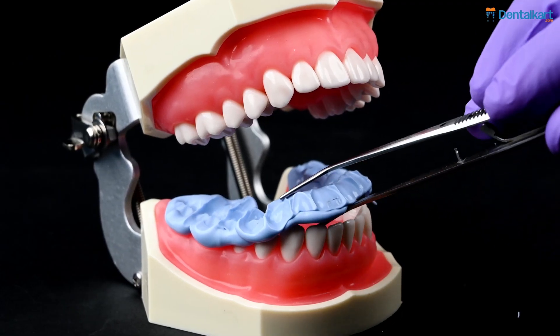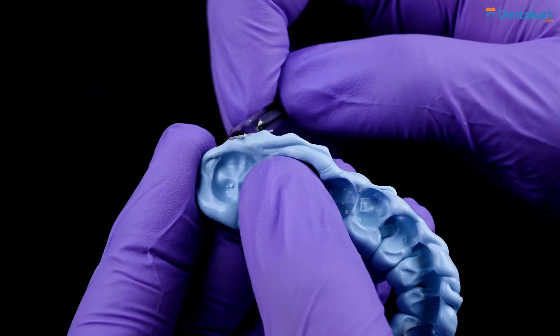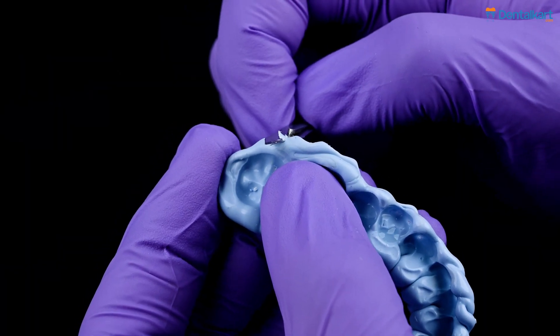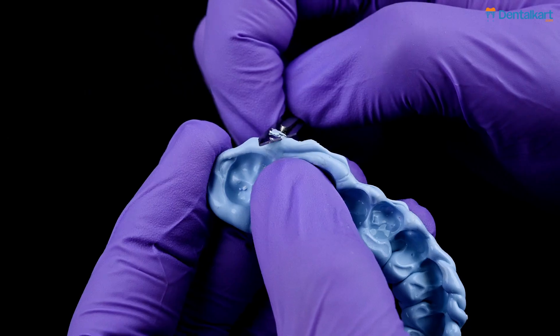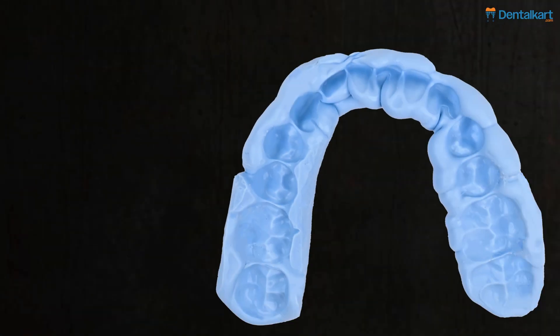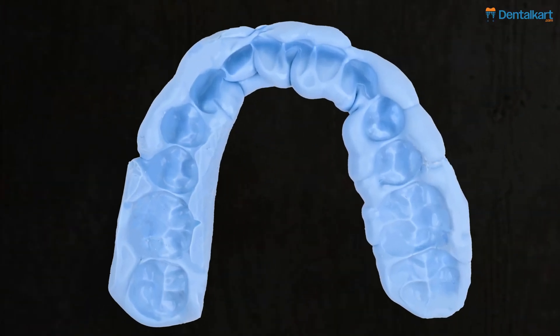Retrieve the solidified material and remove any excess from undercuts using a scalpel and wheel head. Trim the impression, focusing on areas such as pits, fissures, and contact surfaces with soft tissue. The standard bite registration should display occlusal points, depths below the tooth surface, and clear tooth outlines.